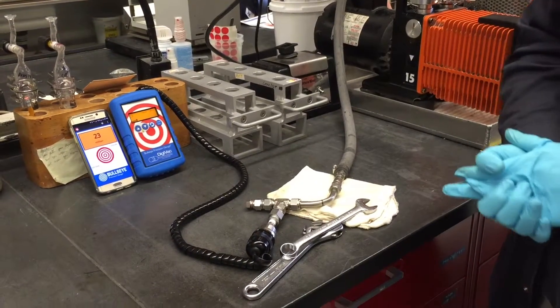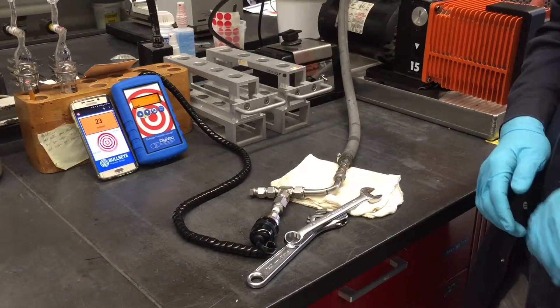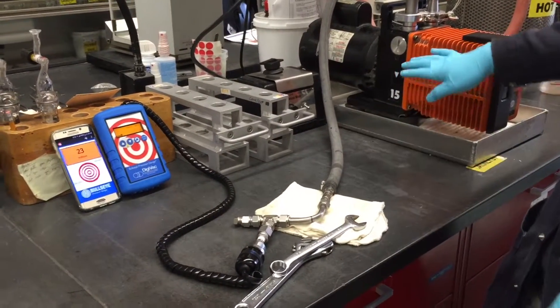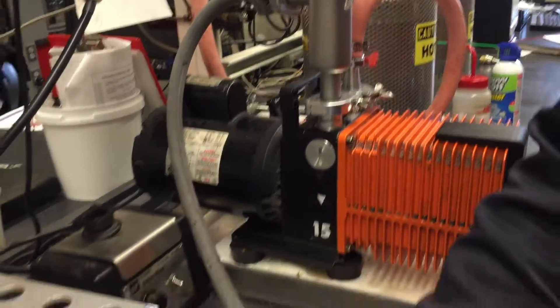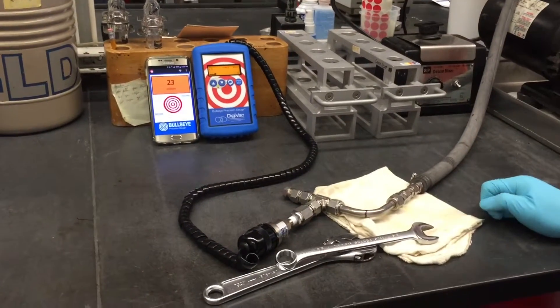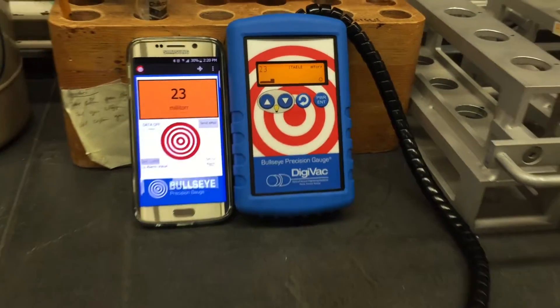Hello everyone, my name is Thet. We're here to demonstrate how to test the leak on the vacuum system using the Bullseye Precision Gauge. We have connected the Ecotel vacuum pumps right here directly to the gauge. It's a simple system and we have been running for a while — it's stable at 23mm right now.